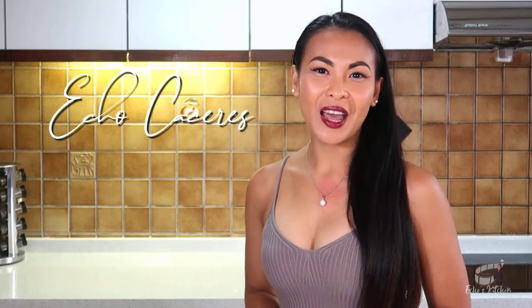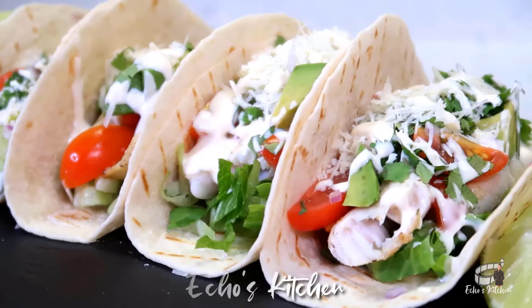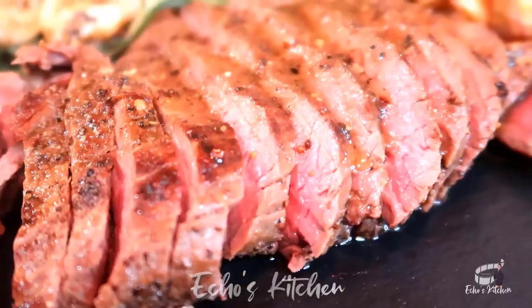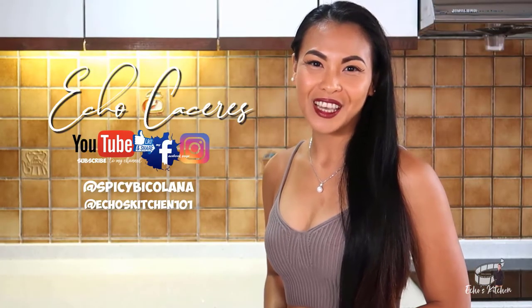Hi everybody! For today's episode, I'm going to show you my version of fish tacos. These fish tacos are super easy to make, they're super delicious, and you're gonna love the fish taco sauce. So, let's get started! Good morning, I'm Echo and welcome to Echo's Kitchen!